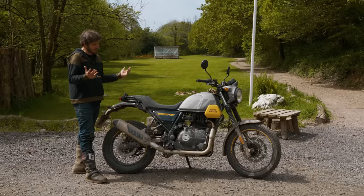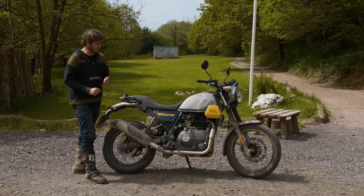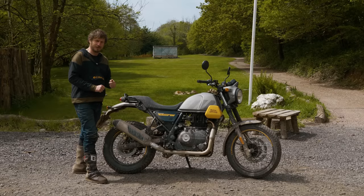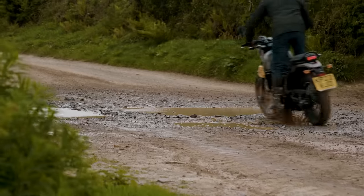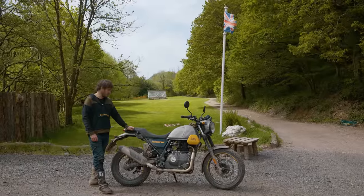First impressions of the Scram: it does exactly what I expected — a slightly more engaging road ride but without really hampering its ability off-road. If you want to come and ride this back-to-back with the other bikes, just give us a shout at DorothysSpeedShop.com. Cheers.